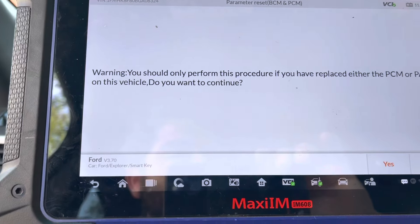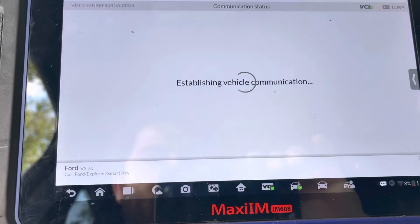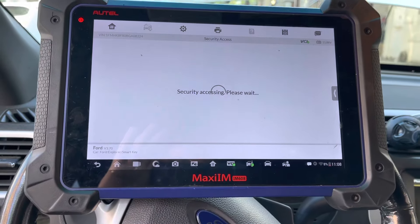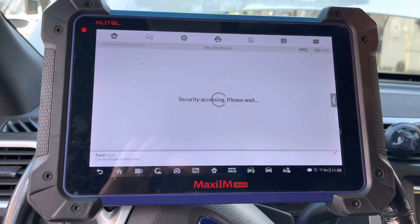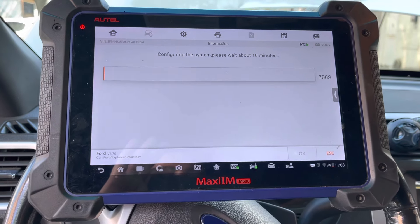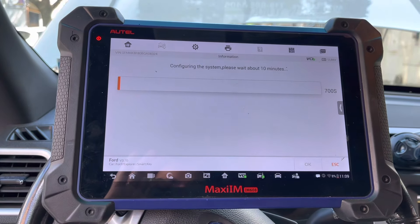Sometimes it gives me a surprise and does it in two minutes or even less, but most likely it's going to take about 10 minutes, which is very usual for Ford vehicles. No, it does not finish quickly — so we gotta wait 10 minutes.